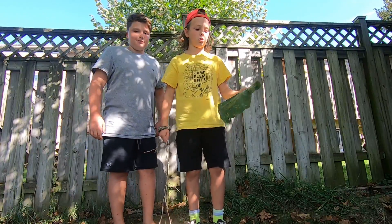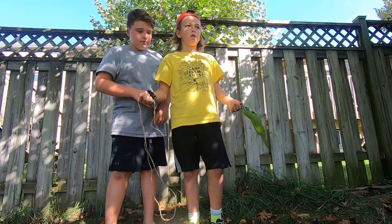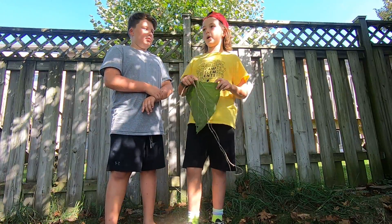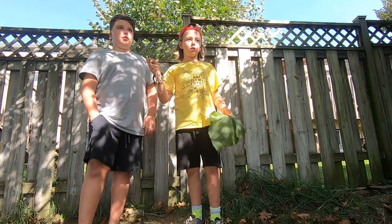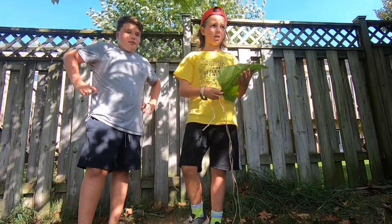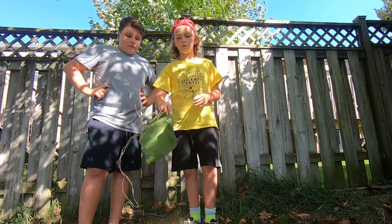To get started, you're going to want to find a big leaf — or a normal leaf. You need four of them. But not like a pine tree or any of that — like an oak tree or a maple tree, you know.